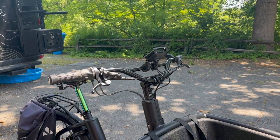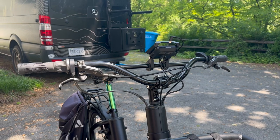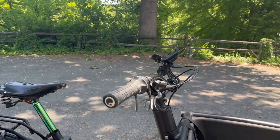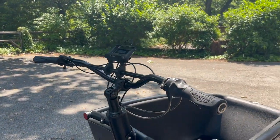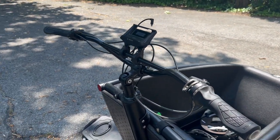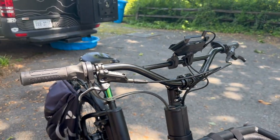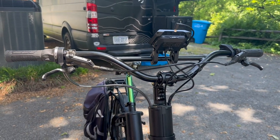Another mod is the addition of a Surly Sunrise Handlebar. This changes the bike's handling immensely — it takes that relaxed, swept-back bar and turns it into a wider, more performance-oriented bar, giving the rider more control at speed and better handling. For someone who likes to ride faster and more aggressively, this is a really incredible upgrade that doesn't cost a lot of money but changes the bike's handling and feel immensely.